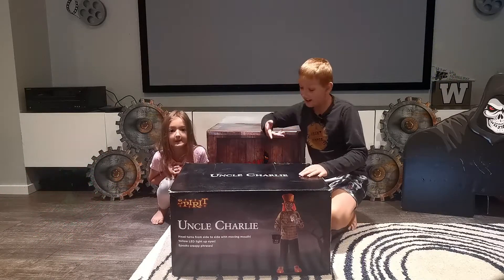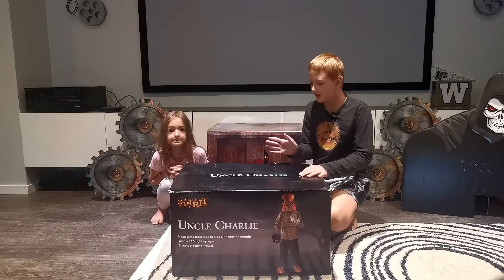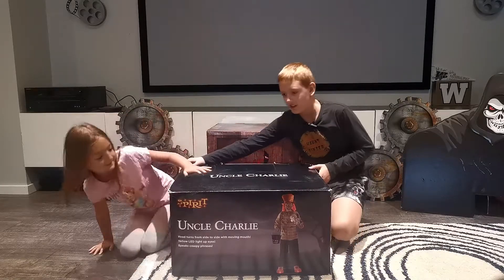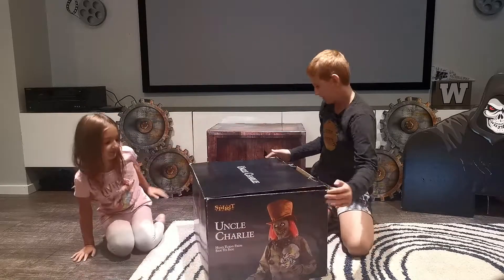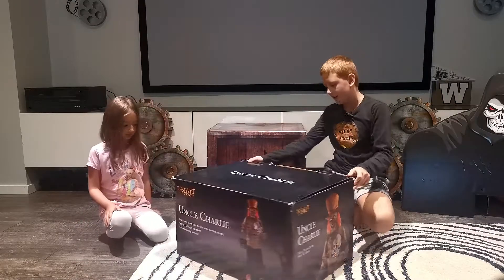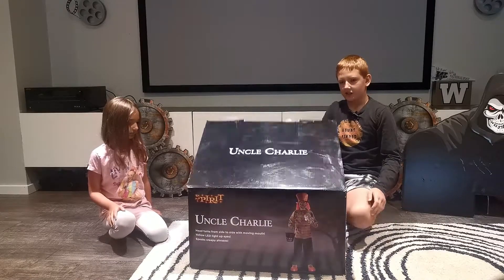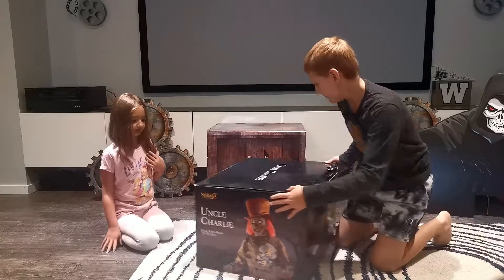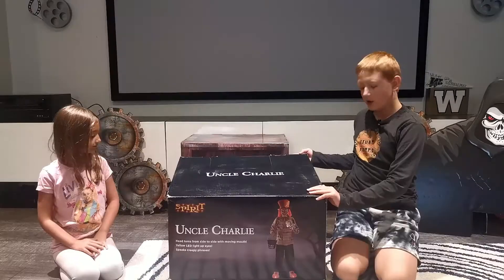We've gotta find ways to keep ourselves entertained - this is one of them. We're gonna take a look at the box here. You can already see the front, there's the side, and it's the same on the other side. The top says Uncle Charlie and the back we're about to open it.